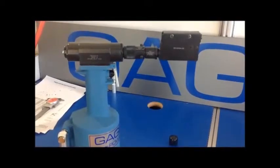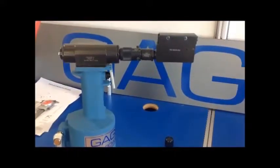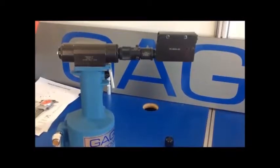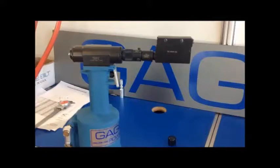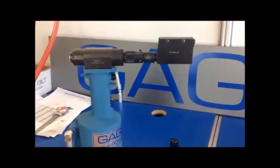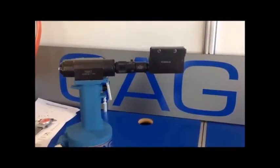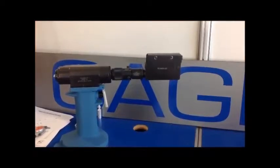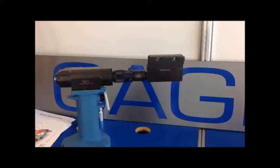Now that you have your GB784 adjusted properly and your nose assembly has been adapted to the 784-740 adapter, we're going to show you how to install the rivet properly. These nose assemblies are factory adjusted to properly install rivets in the A group shorter lengths. If the nose assembly has been disassembled for repair or adjusted, it will be necessary to readjust the nose.